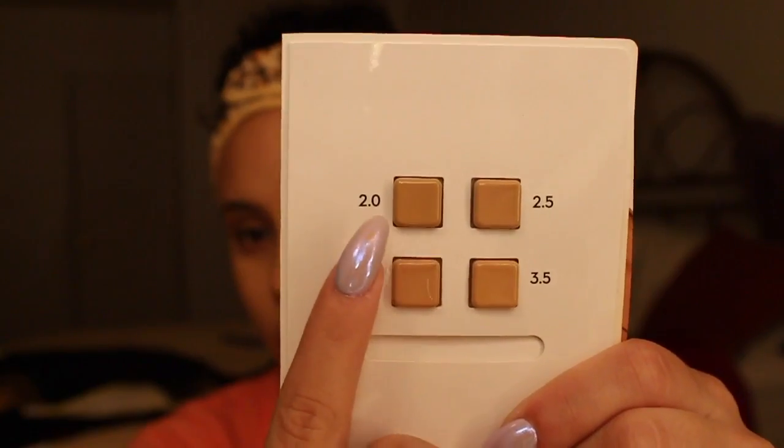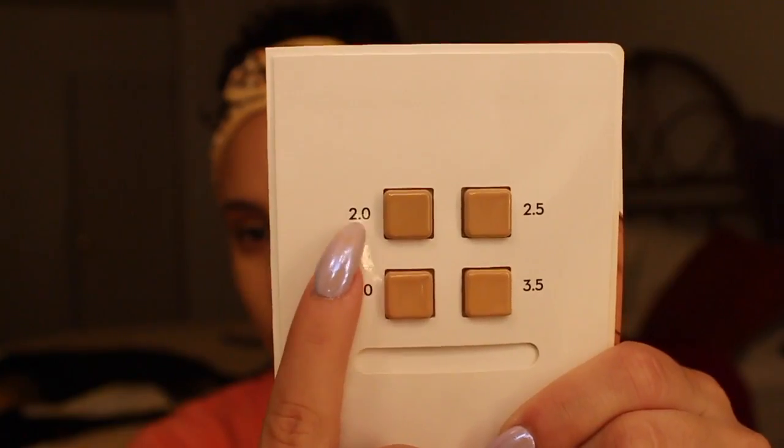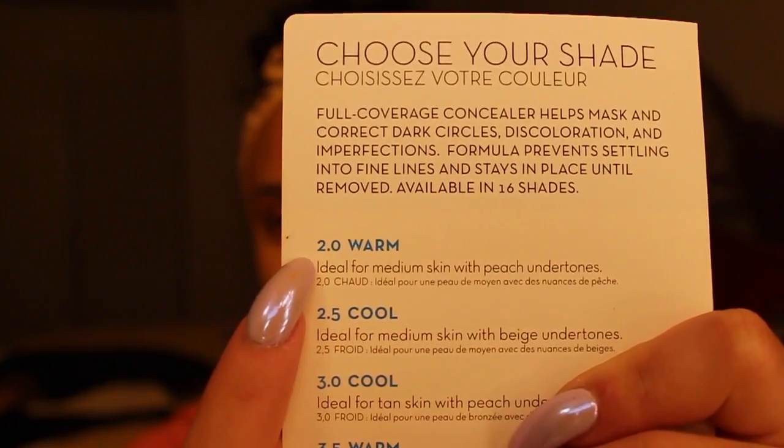So for these pimples, I'm going to use this Anastasia Beverly Hills Concealer in the shade 2.0. And I'm just going to pat that on the areas that weren't quite covered up with my foundation.